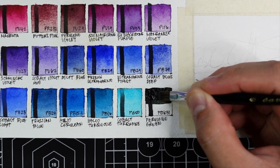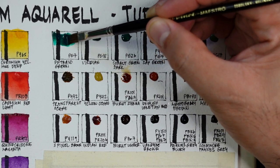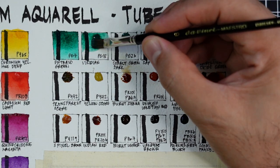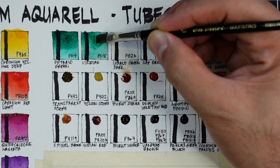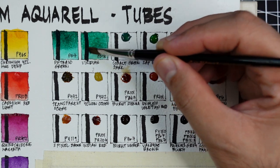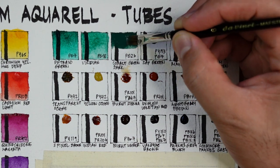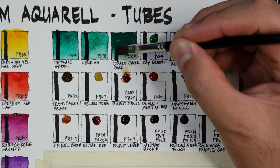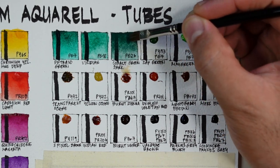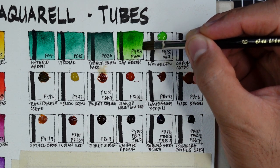Next we have perylene green using PBk31 — one of the strongest versions of this pigment, very dark and deep. Next is PG7 teal green — standard shade but not as heavy as Daniel Smith's version. Next is PG18 — I prefer this over Daniel Smith's version because it's easier to work with, though it's also very light. If you need this cool green color, stick with PG7 unless you hate staining colors. My favorite green in this selection is PG26 cobalt green dark — a beautiful, strong, dark green, very useful for forest paintings.